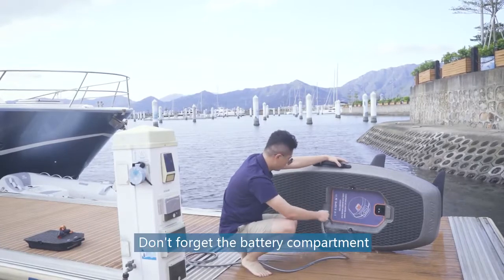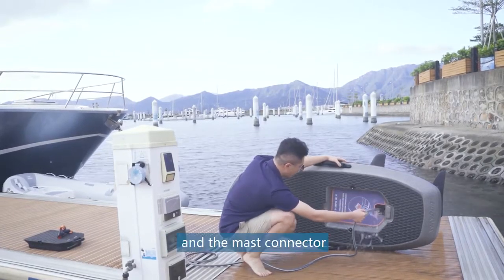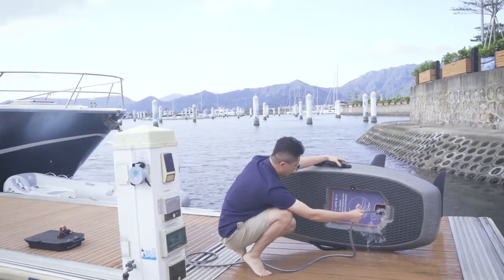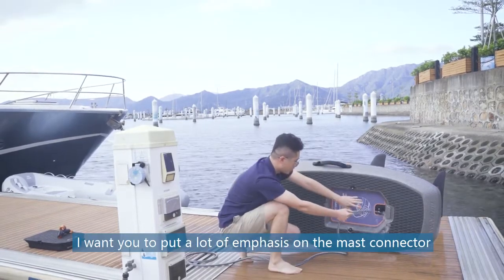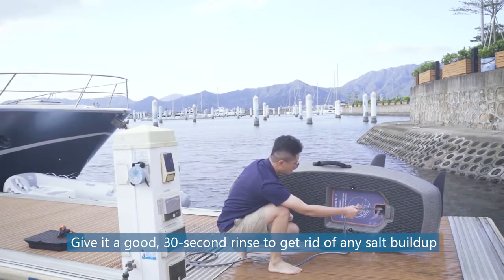Turn the battery locks and rinse each one for about 10 seconds. Don't forget the battery compartment and the mast connector. Put a lot of emphasis on the mast connector — give it a good 30-second rinse to get rid of any salt buildup.